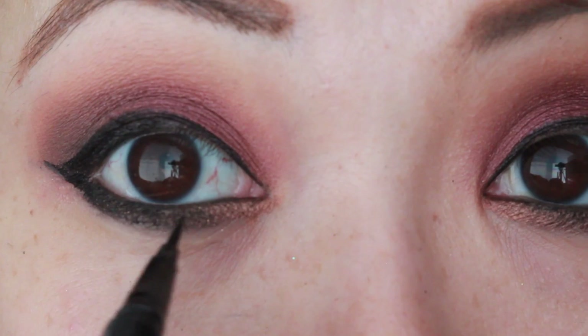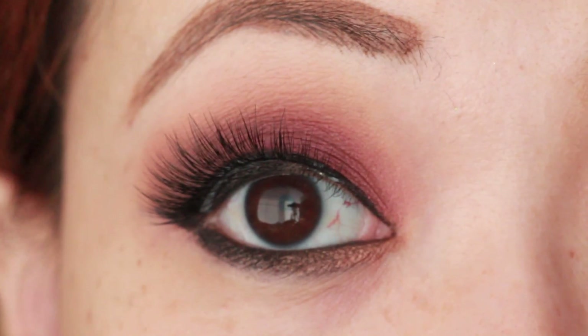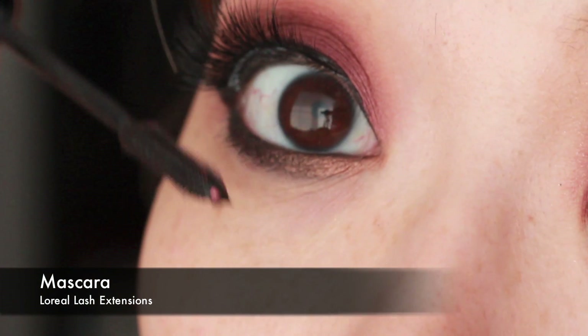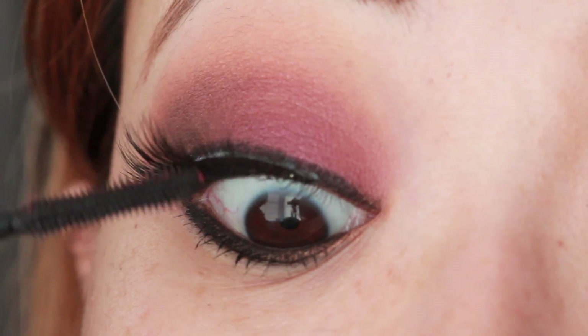Refresh your look as needed. Now apply your eyelashes — I'm using Marilyn from Oh My Lash. Using your favorite mascara, I'm using L'Oreal's lash extensions to merge my lashes with the false ones.